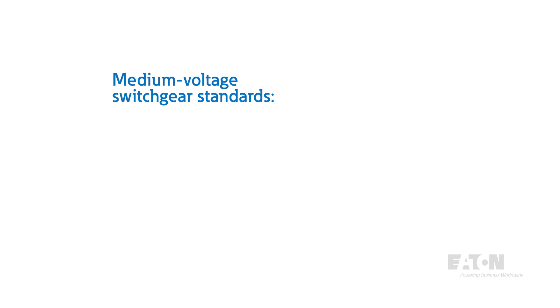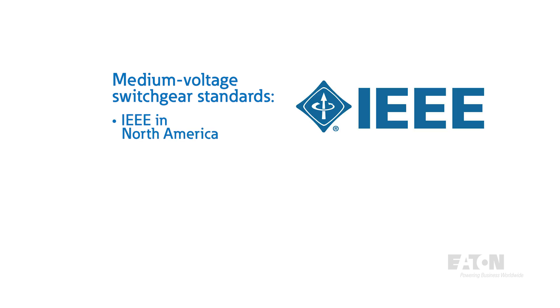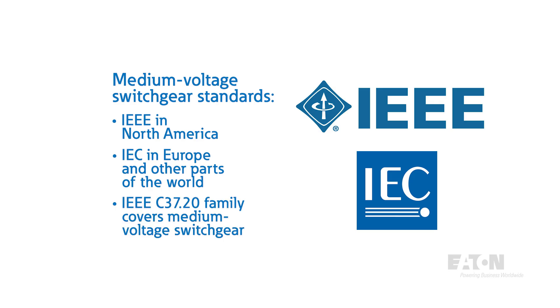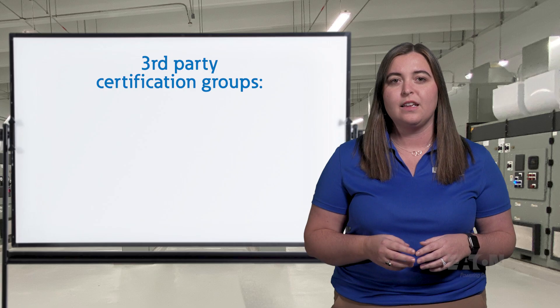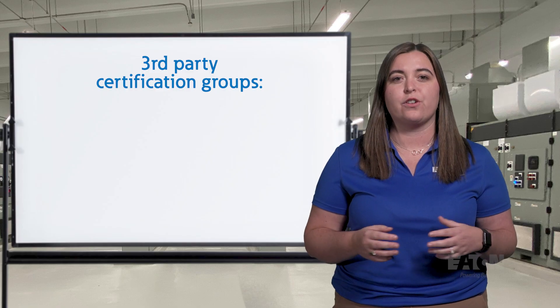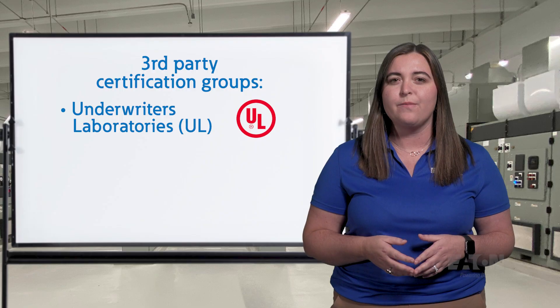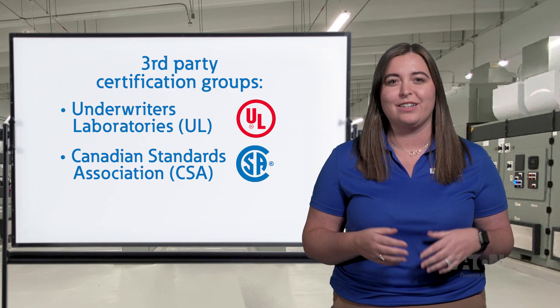Standards for electrical switchgear are defined by IEEE in North America and by IEC in Europe and other parts of the world. The IEEE C37.20 family of standards is what is referenced for medium voltage switchgear. These standards are essential to ensure equipment meets strict construction, testing, and safety guidelines. In North America, we also have third-party certification groups such as Underwriters Laboratory, UL, and the Canadian Standards Association, CSA.